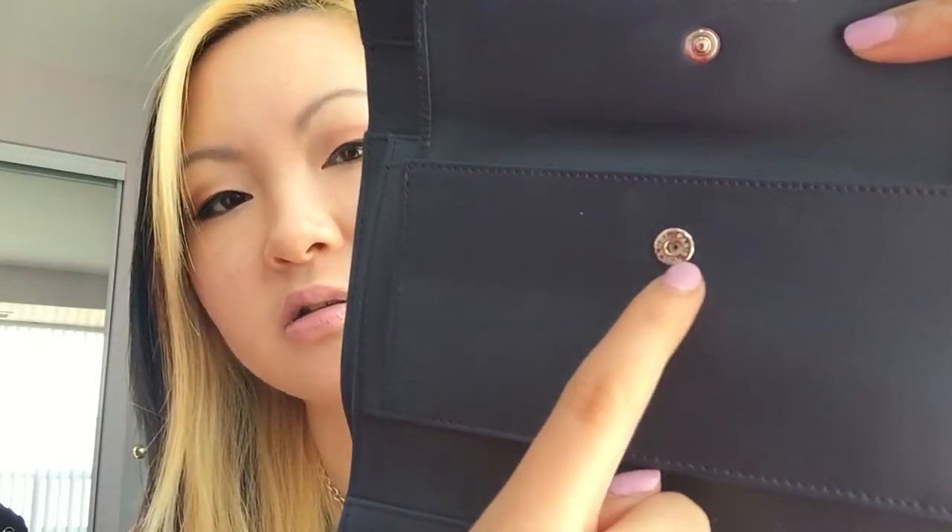Here is another pocket just underneath the coin compartment. The coin compartment is also a snap closure — the flap is leather and the button says Chanel Paris. The interior is actually a fabric-lined interior in a matching blue. I keep my coins in here if I don't have a lot; if I do have a lot of coins, I put them in a small card case I carry inside my handbag. Behind there is another pocket where I keep all my receipts, and that back section is also fabric-lined in the same blue.